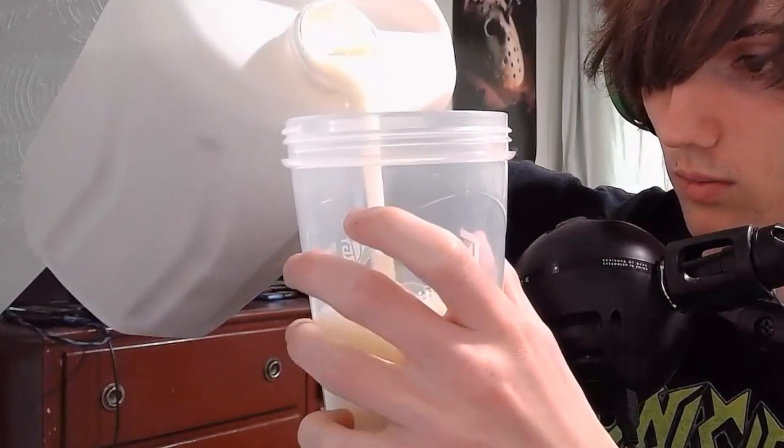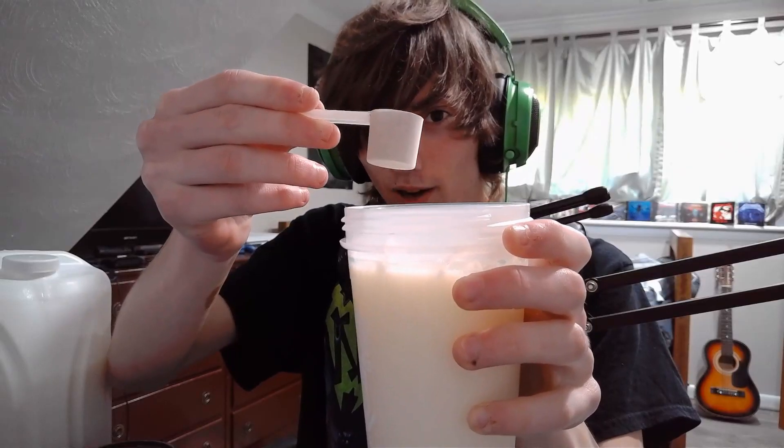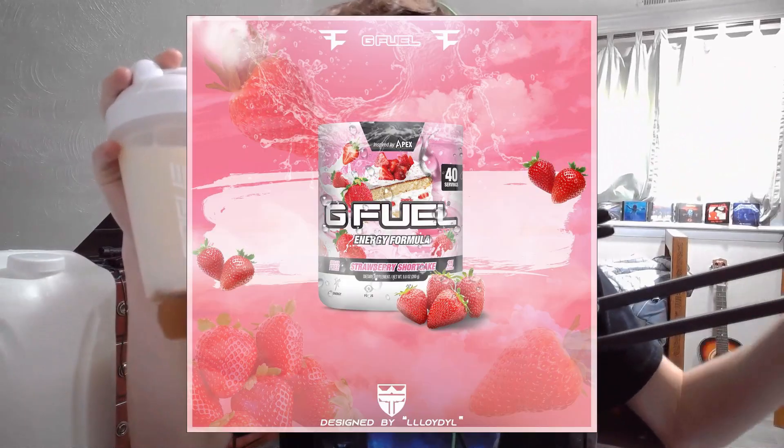Since this is in the Rogue Shake lineup and not the regular Rogue Energy lineup, you're supposed to make it with milk. I've got a nice 16 fluid ounces here, so let's add the powder. One thing I love about the Rogue Shake flavors is that unlike some G Fuel flavors — like cotton candy, strawberry shortcake, or French vanilla iced coffee — this is made specifically for milk. So it mixes into milk pretty well compared to those G Fuel flavors that are technically made for water. Let's go ahead and get this shaken up.